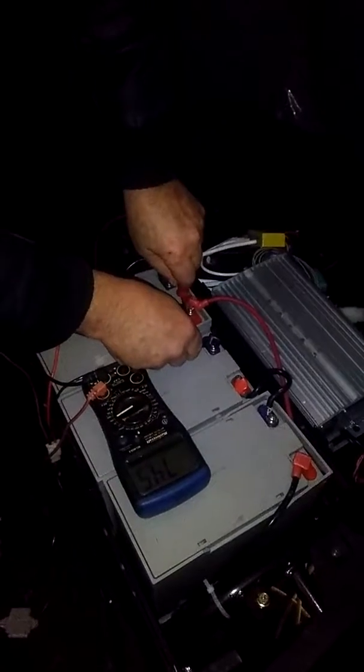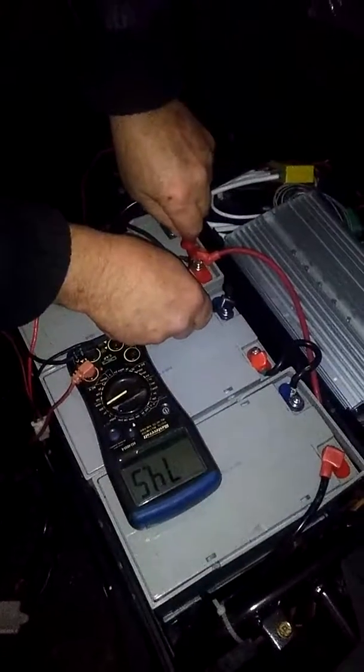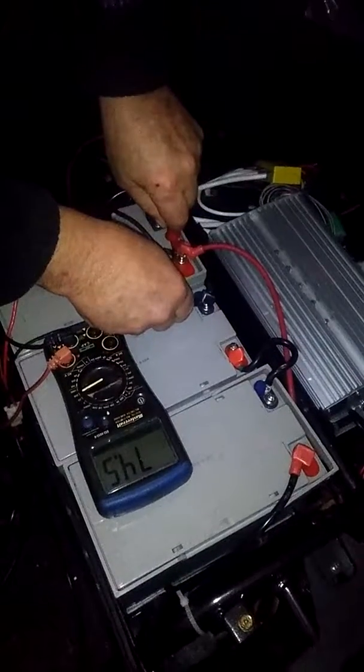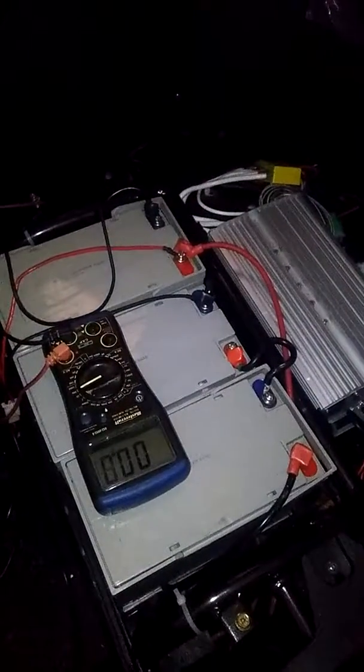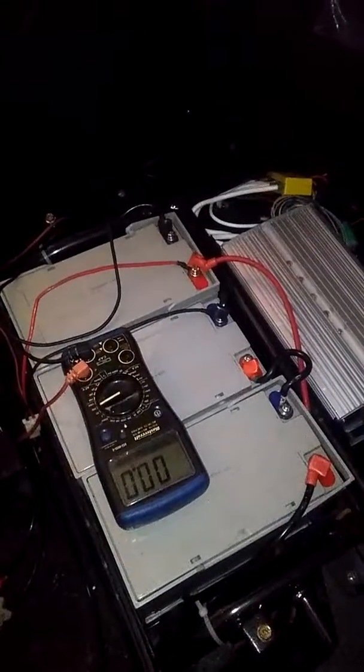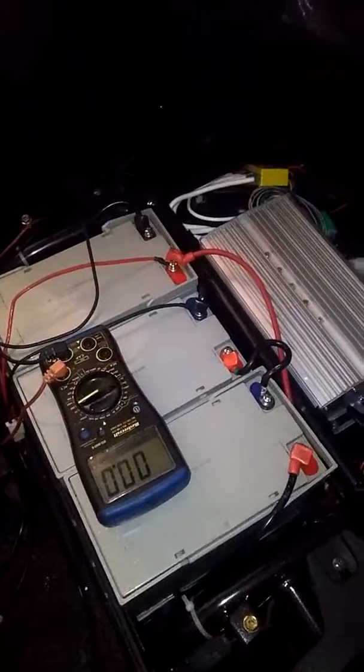We're still only getting 74.5 at the terminals on the batteries — therefore the batteries are not being charged. Now I'm going to unplug the other charger; you'll see the light will go off.